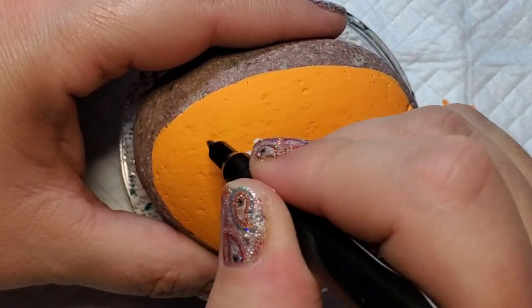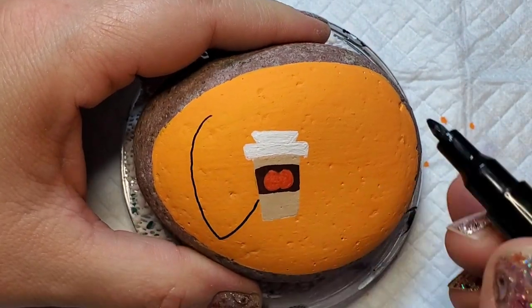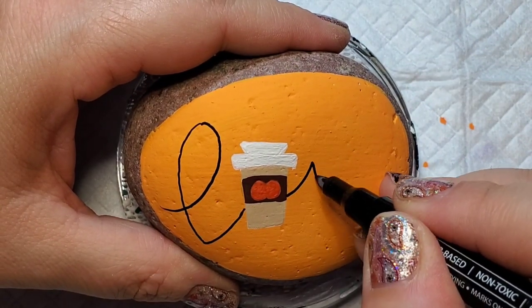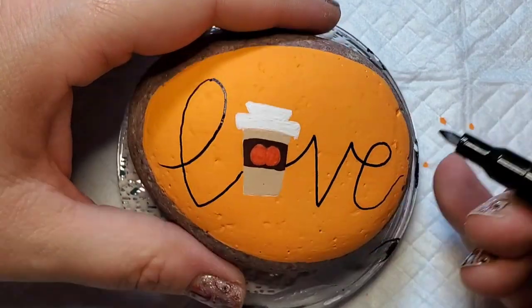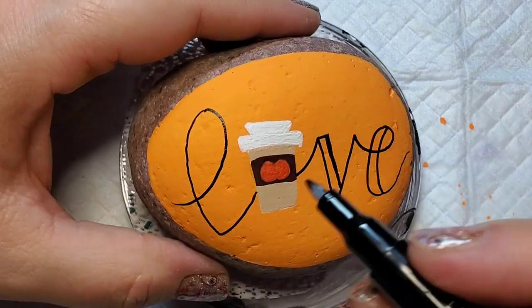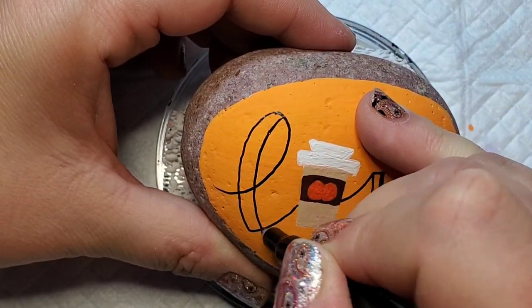Now I'm taking a Thule Art acrylic paint pen and I'm going to line out my letters. I'm using the word 'love,' but the coffee cup is standing in for the letter O, so we're adding L, V, and E. Then I'm going to come back and thicken the letters anywhere that there was a downstroke from the pen, and come back with black paint and fill this in and thicken it up.